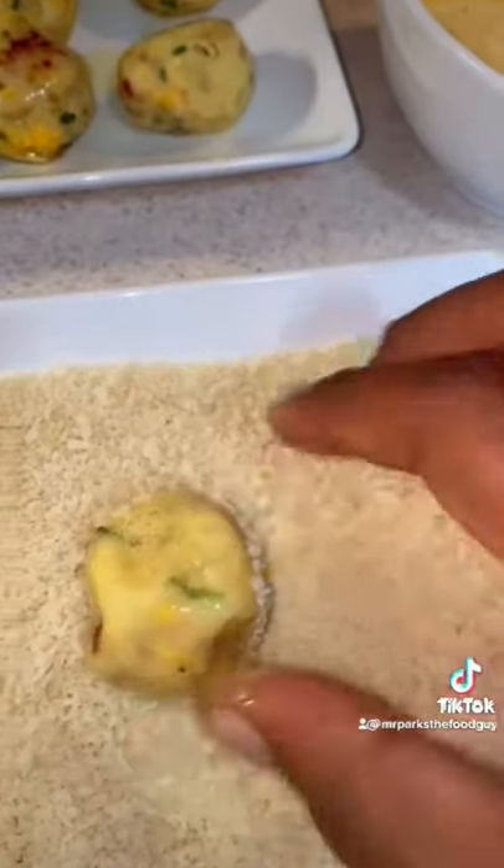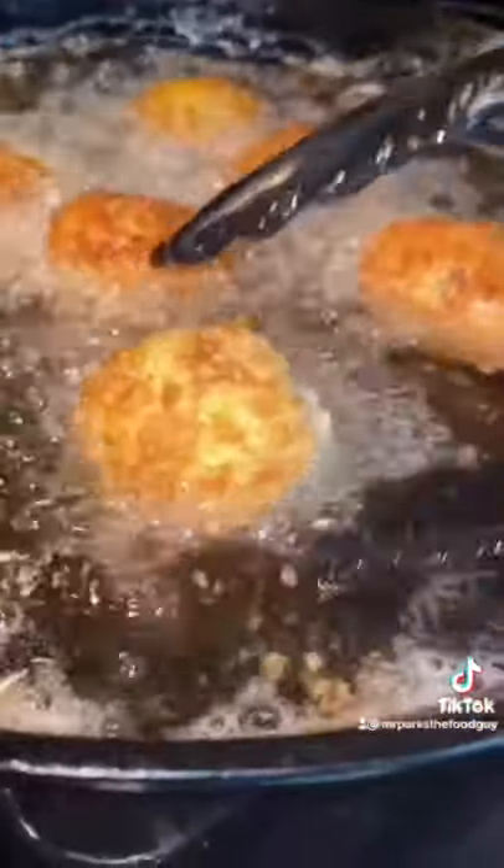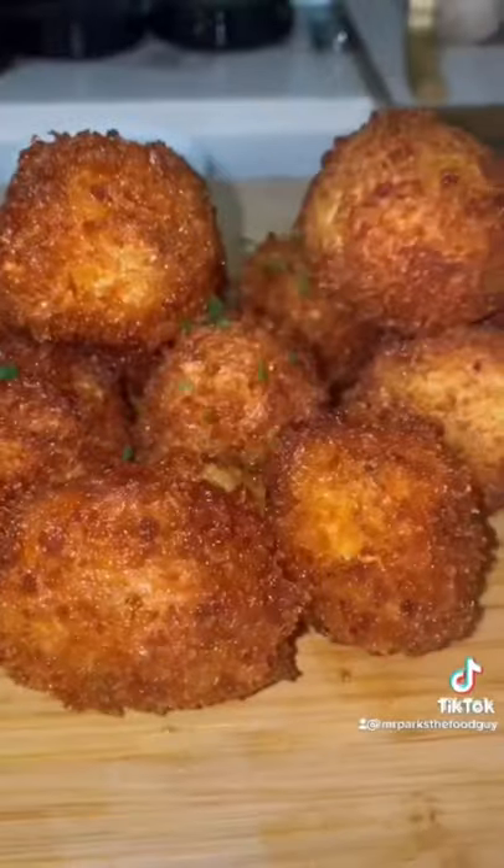Roll them around in panko breadcrumbs. Then put the potatoes in some hot oil until golden brown. Take them out and add some chives to garnish.